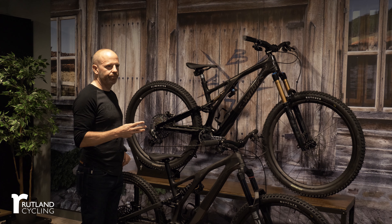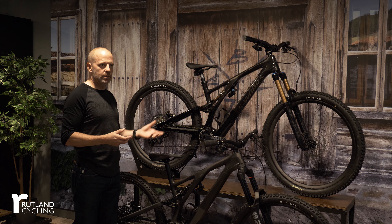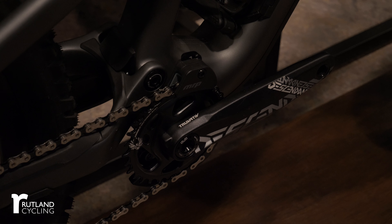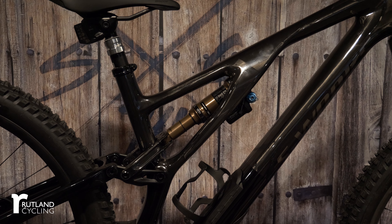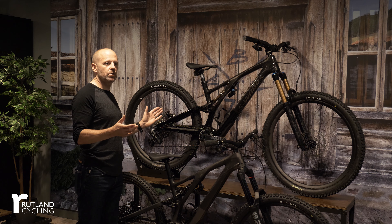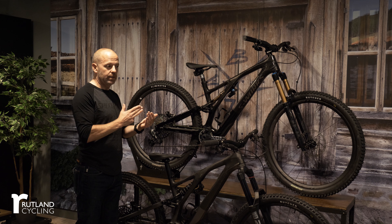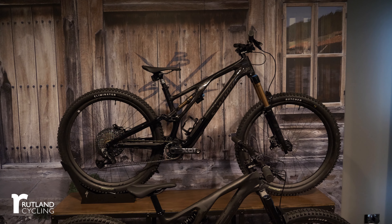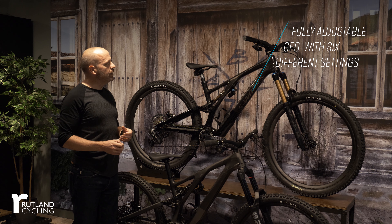At first glance you might think not a lot has changed, but that's because we had a great platform to start with. The improvements are less visible to the naked eye and more about ride feel. There are three key areas: the first is kinematics — how the suspension works and feels. We've learned a lot through our enduro program and brought that pedaling style and bump performance down into the Stumpjumper EVO, giving you better small bump performance, better square edge bump performance, and an improved wheel path.